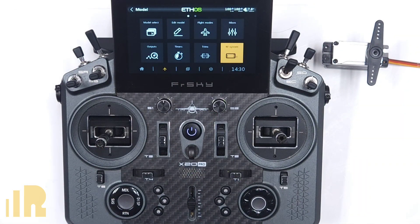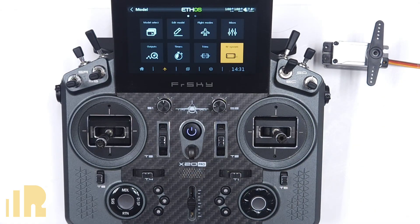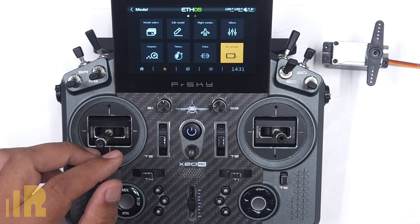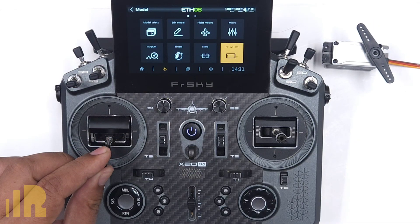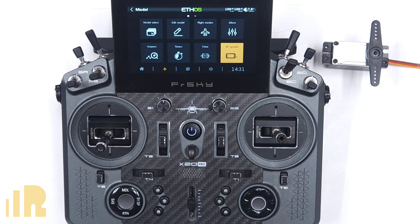First we would set up the servo. When installing the servo, ideally you want to have as much servo throw as possible to maximize resolution. Mechanically adjust the linkage to achieve that. You can choose the servo horn size and the hole position to get as close to full travel as possible. Since you have not adjusted the endpoints yet, be very careful when moving the throttle stick near the low or high position as to not bind your servo.